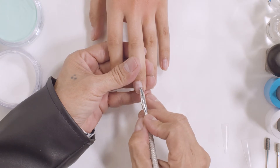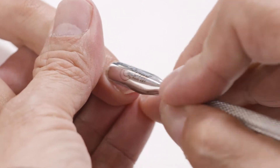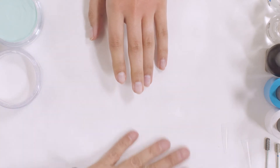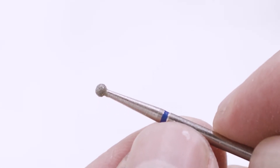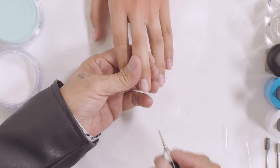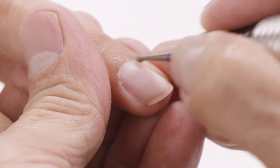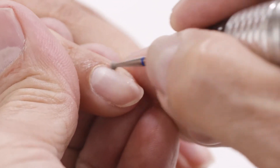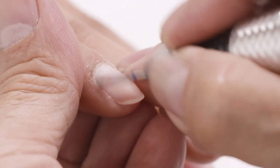The first thing that I want to do is push back all my client's cuticles. After I push them back, there is a bit that I use to remove some of the skin that was laying around the side wall, the cuticle area. This is a diamond bit from Chisel.